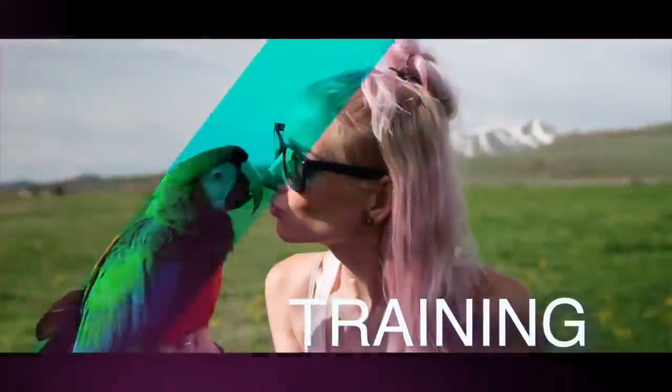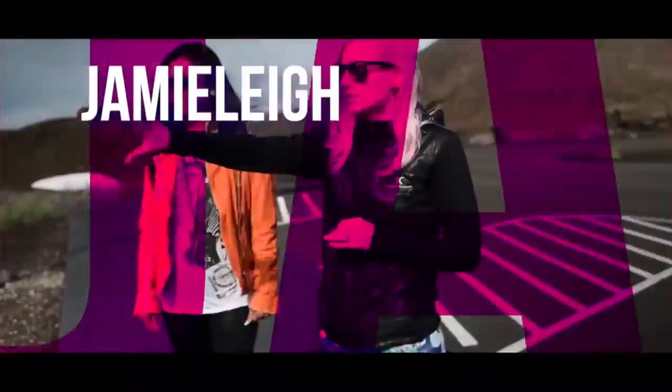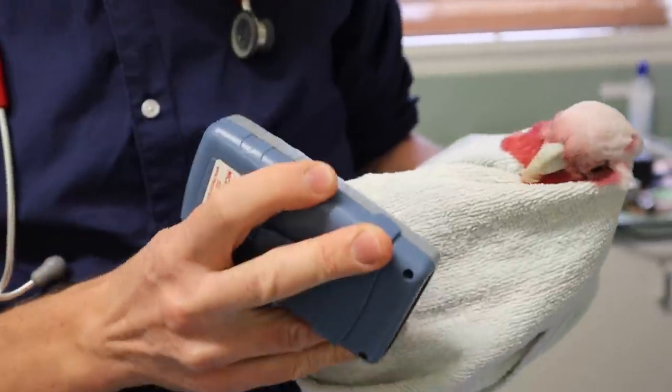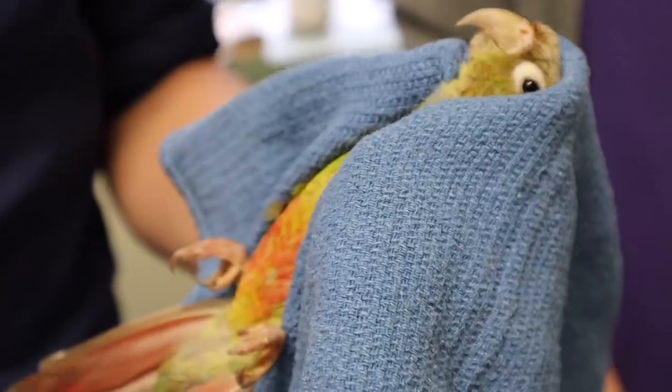Hey guys, Jamie Lee here from BirdTricks, and I have a really fun activity that we're doing today — maybe not so fun for the parrot that's going to be involved — but I'm hoping that it's super educational and convinces a lot of you guys to do the same with your birds at home. What I'm talking about is microchipping your parrot. I've done this with my entire flock, from as small as my 100g sun conures all the way up to my 950g macaws.